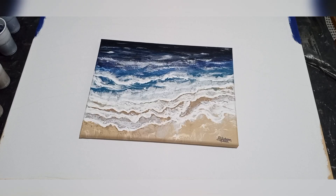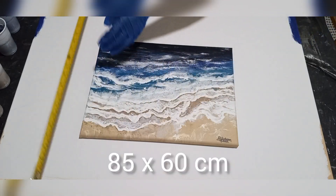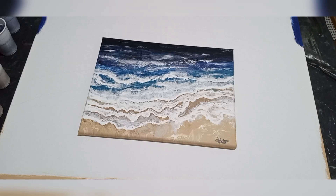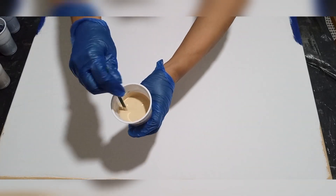I'm working on a very large canvas. My very first shoreline was on a 30 by 40 centimeter canvas. This time I'm going big on an 85 by 60 centimeter and I'm using the same or similar color palette.